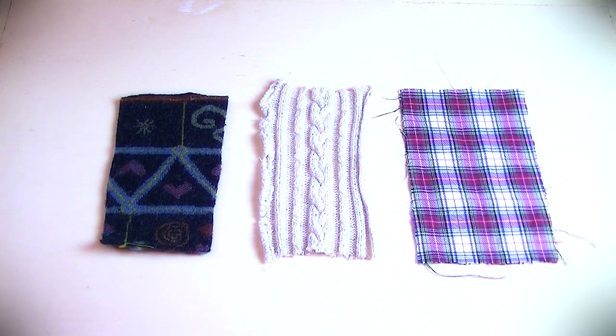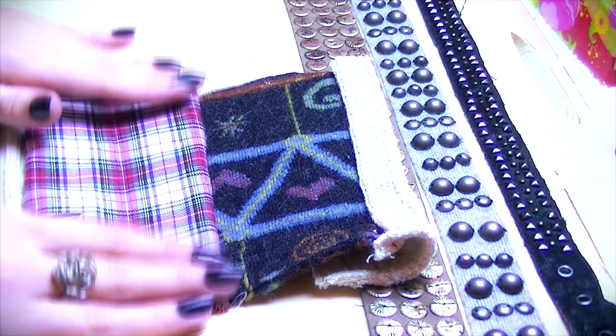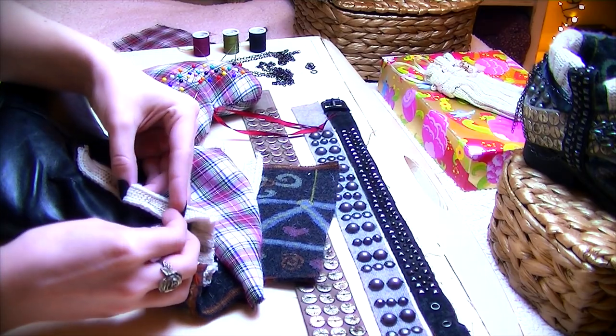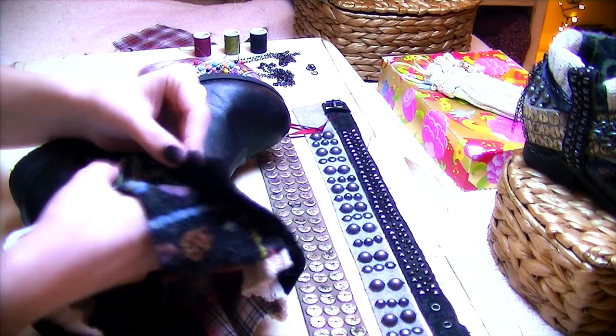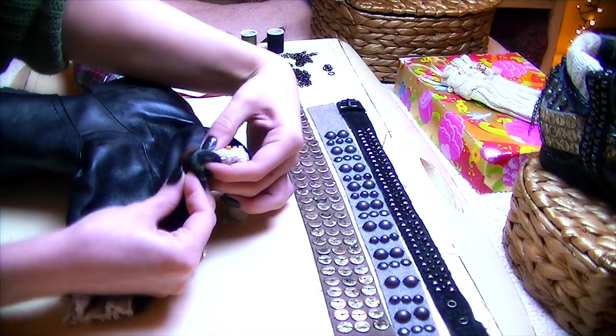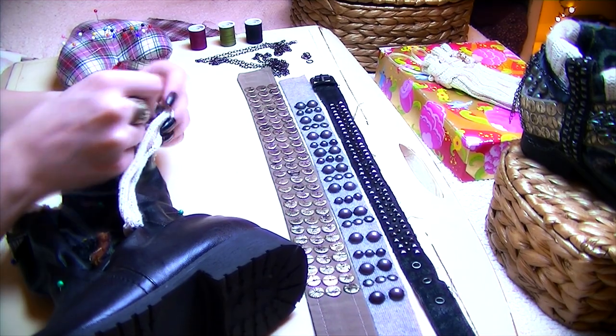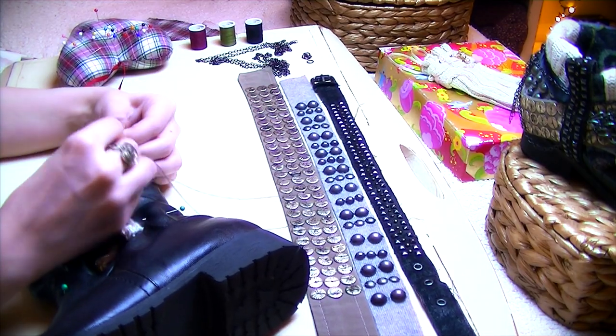To make the new lining, attach the material together using either glue or a needle and thread, then pin it into place — you can either stitch or glue that too.